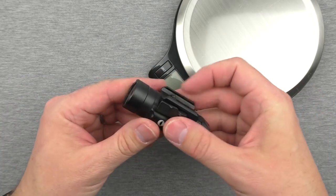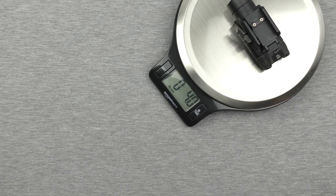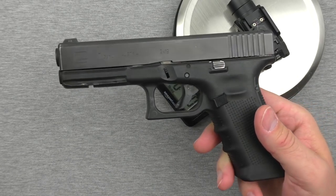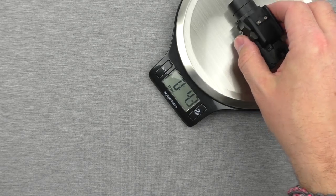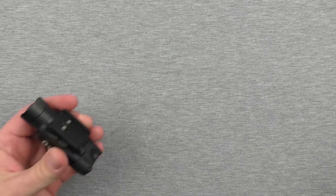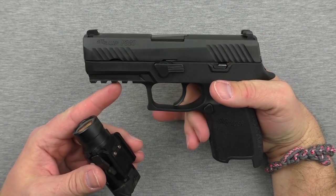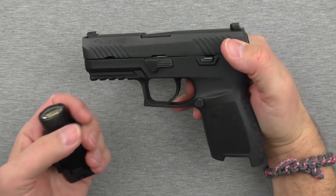With batteries in it, we've got four ounces — that's what it adds to the end of your gun. Shooting a Glock 17 throughout a two-day course, no issue at all. Here's another gun it fits on: the SIG P320, with the upgraded trigger. There was a lot of drama surrounding the SIG P320 — much of it had to do with the trigger — and there was a voluntary upgrade. SIG sent me this gun for testing and review, just barely in hand. Here it is with the Olight on it — fits just fine.